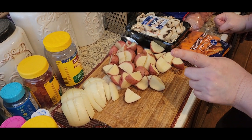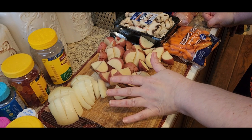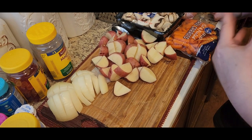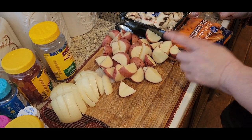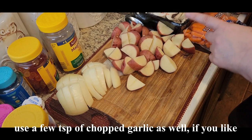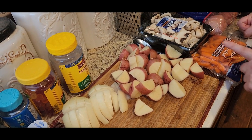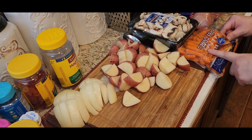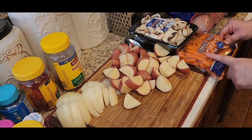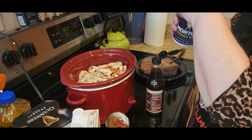Now for the vegetables: one onion — just slice it up real thick. It's a yellow onion, but yes, you can use a red onion, white onion, any kind you want. I've got red potatoes — you can use any kind of potato, just cut them up. I'm also using sliced mushrooms and baby carrots. I'm going to put those into the slow cooker and then show you what else to put in.